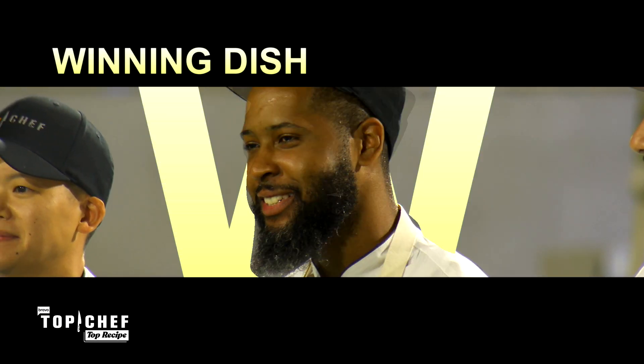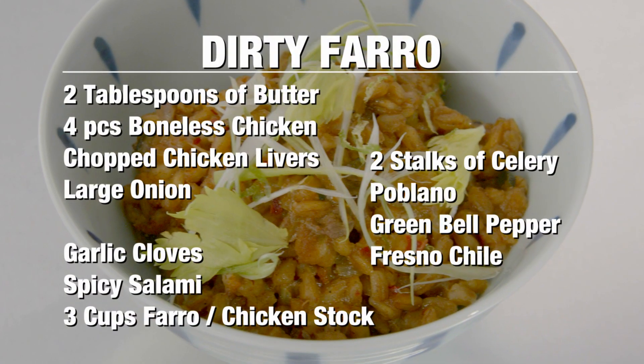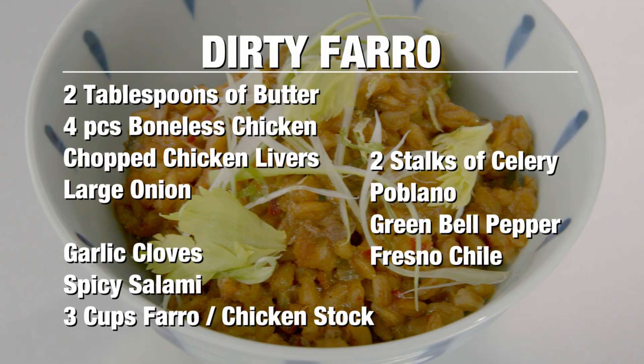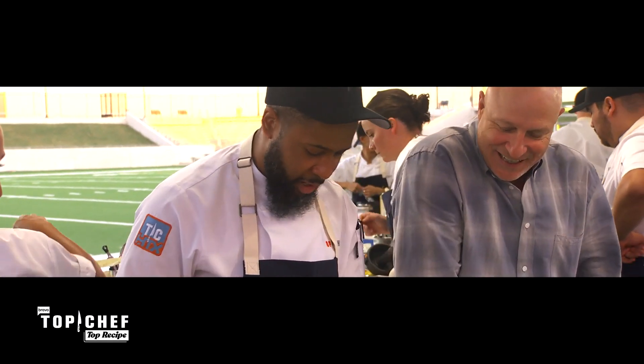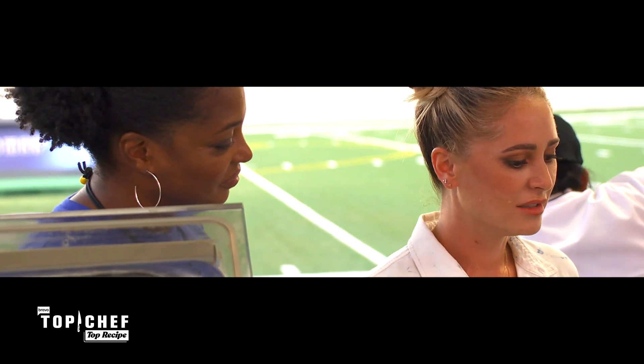DeMar came through with a W for this Dirty Faro dish. This is a really great dish to make at home because it's a simple one-pot meal, and it forces you to cook all the flavors out of these ingredients into this pot. I'm going to cook Dirty Faro, which is kind of an ode to Dirty Rice from his mom's recipe. I love that — he's trying to recreate a food memory from his mother, so no pressure.